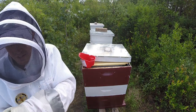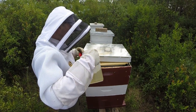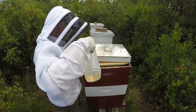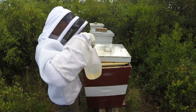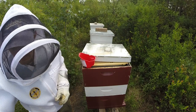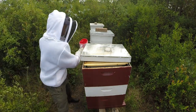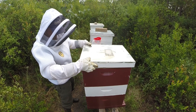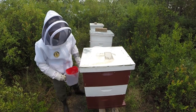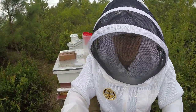This hive is doing extremely well. They actually started building and drawing out the brand new super with wax, and the queen started laying eggs in practically every cell. That was seven days ago, so they should be pretty close to being capped, and next week when I come out, that super should have frames and frames of capped brood — something definitely to look forward to.